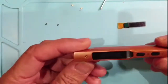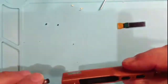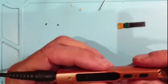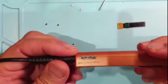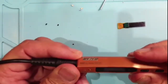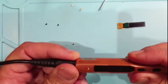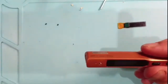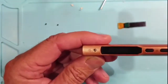My TS100 is not dead - it's just the screen. It actually works to the point that you can plug it in, turn it on, and even burn yourself with it. But it would be nice to have a screen that reminds you it's on, rather than just waiting for the pain or the smell of burning flesh. So I thought I should repair the screen.